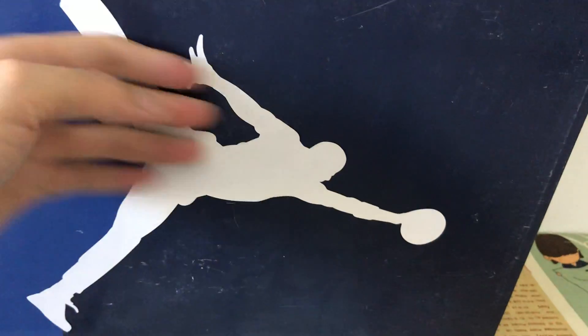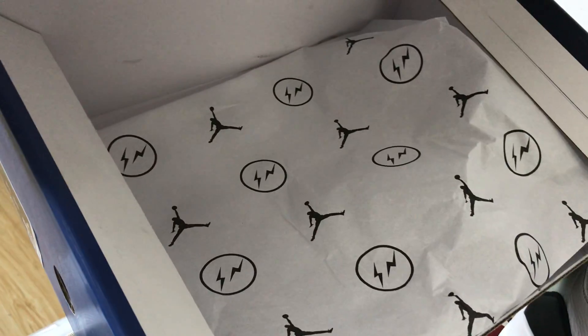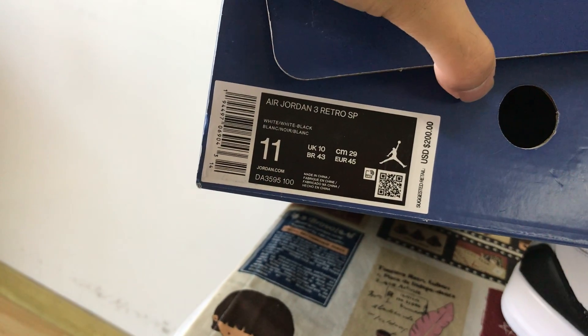Let me see the box. The box is really strong. Here's the packing paper with the Jumpman logo on it. And here's the box label.